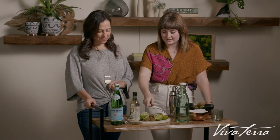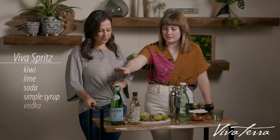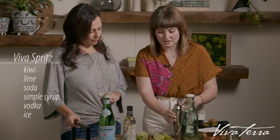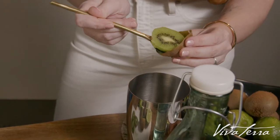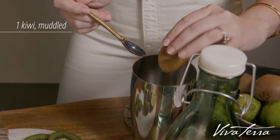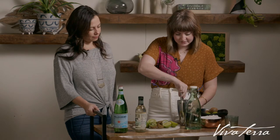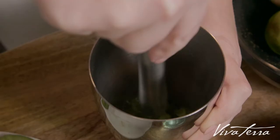Alright, to start off we're going to take our kiwi, lime, soda water, simple syrup, and premium vodka. Open your cocktail shaker and you are going to put a full peeled kiwi into the shaker. You're going to muddle the kiwi until it's all broken up.